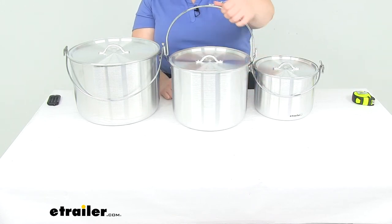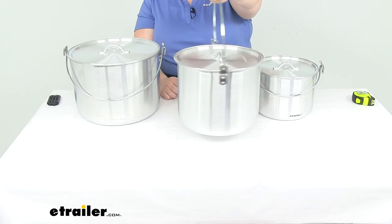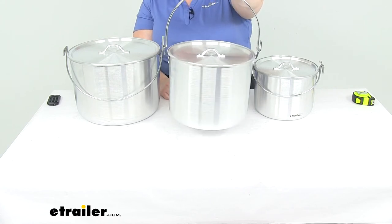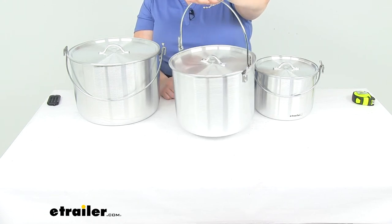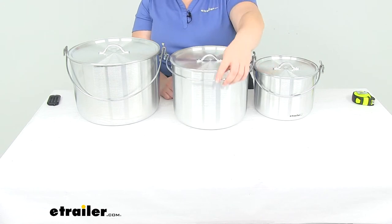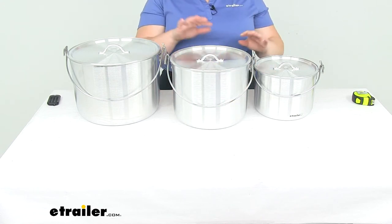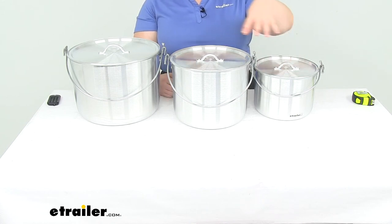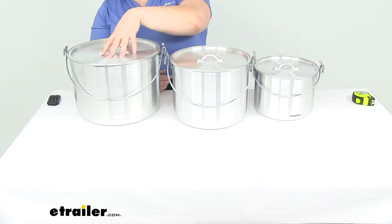It also has a bail wire handle, so you can hang it from a spit over your fire, and it provides an easy mounting point to attach this to your pack and transport it that way. Each of these does stack inside the larger size, so we'll have our 4-liter, 8-liter, and 12-liter pots.